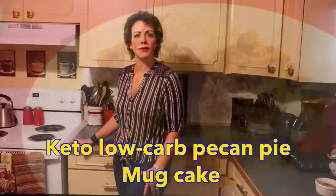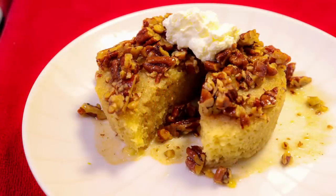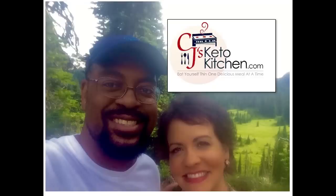Mug cakes are very popular in the low-carb world and in the standard American diet world too. In fact, a lot of companies now make packages — like Pillsbury and things like that — where you can microwave mini cakes. They are a very popular dessert for a couple of reasons: they're individual-sized, so it keeps portion control stable.